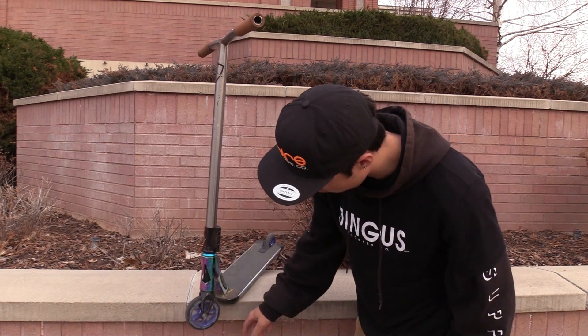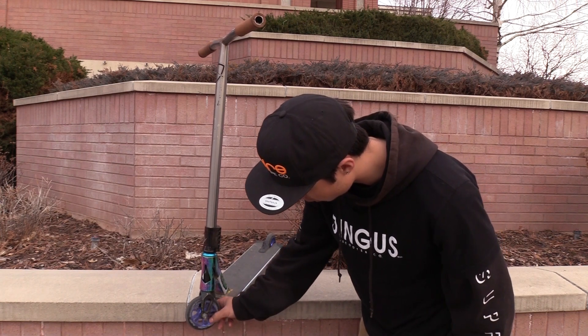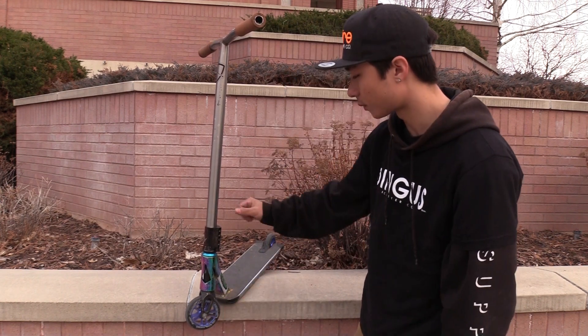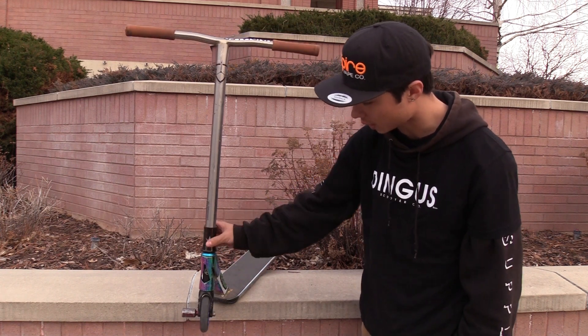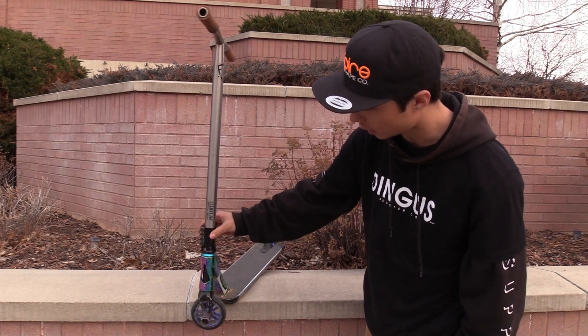Got these AO SIG wheels here, those are pretty sweet. They are not full core — they are the spiked. We're running an Envy headset here on the SCS Envy clamp, which has that iodized oil slick kind of color.